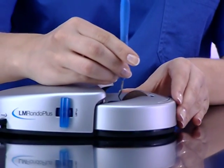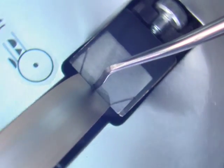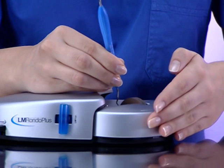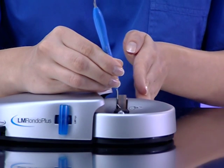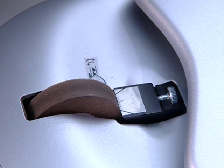The LM Rondo Plus sharpening method is simple. The instrument is held in place with one hand, while the sharpening stone is rotated around the blade with the other. The hand holding the instrument rests comfortably on a handrest. Rondo Plus comes with a fine 400 grit ceramic sharpening stone. You can also order finer and coarser grit sharpening stones.